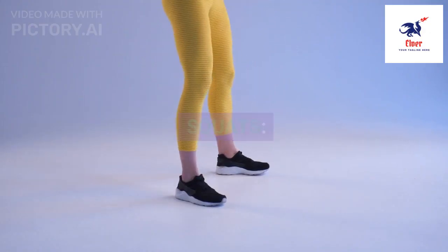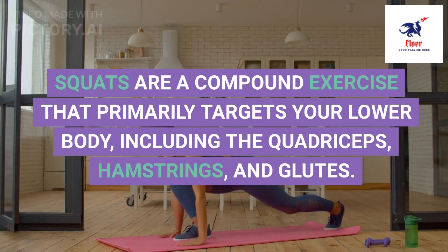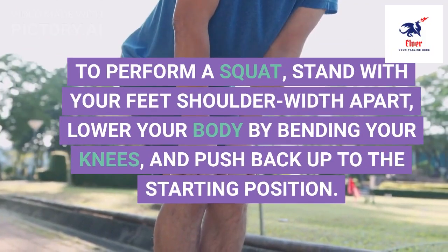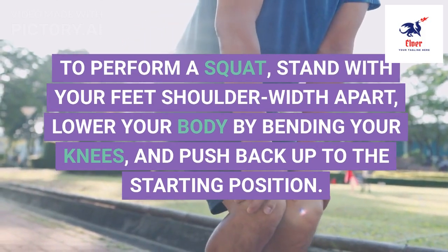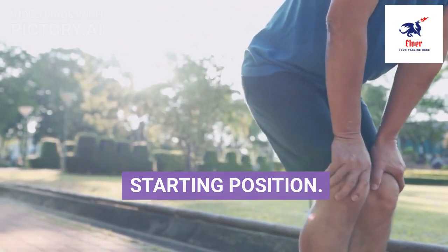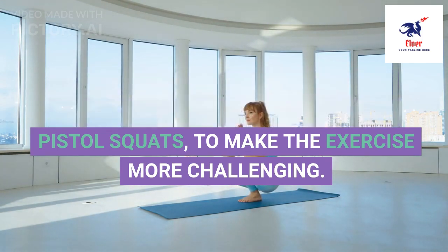2. Squats are a compound exercise that primarily targets your lower body, including the quadriceps, hamstrings, and glutes. To perform a squat, stand with your feet shoulder-width apart, lower your body by bending your knees, and push back up to the starting position. You can add variations such as jump squats or pistol squats to make the exercise more challenging.